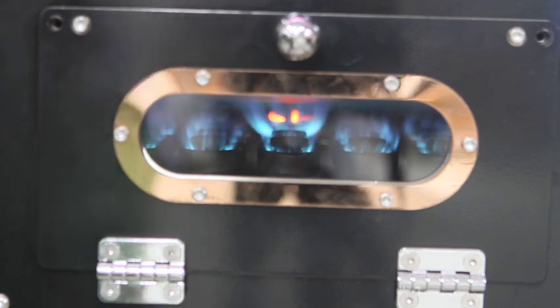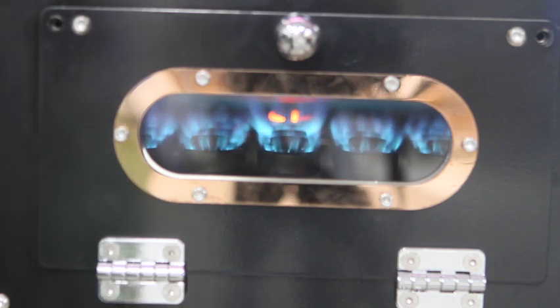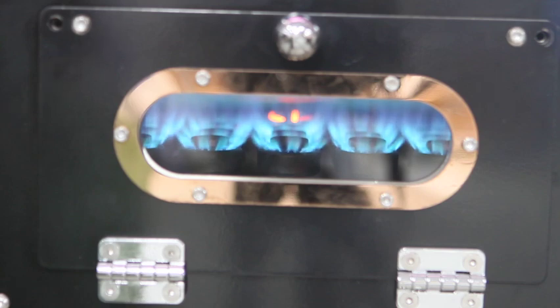The pilot light burner maintains the same amount of gas because it runs through a separate gas line. Sweeping back up: at a quarter kPa, half kPa, three-fourths kPa, one kPa, one and a half kPa, two kPa, two and a half kPa, three kPa, three and a half kPa, and four kPa. You can see how powerful the burners are at four kPa.